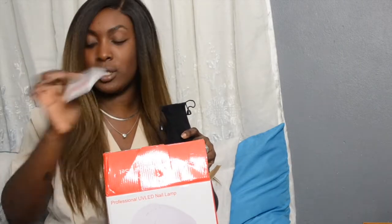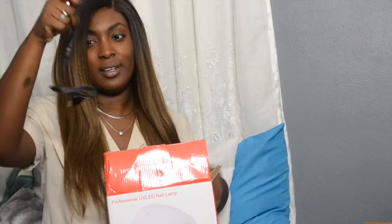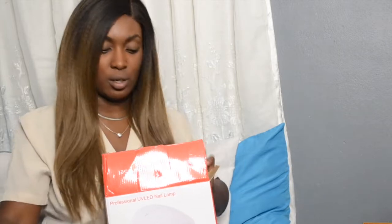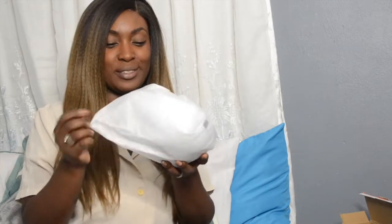You get nail drill bits — six of them — and the nail drill itself. It's very small and compact. This has a cord. I'll pause the video and show you guys how it works. And that's that — plus the nail lamp! I'm so excited, guys. This nail lamp is by Sun One. It's a UV LED nail lamp and it goes up to 84 watts.